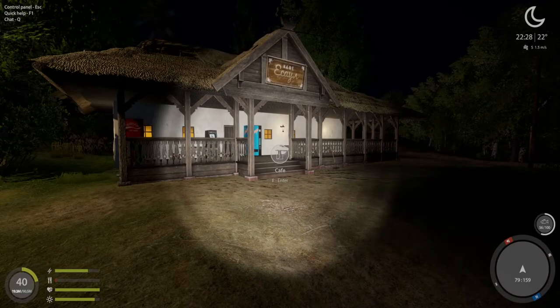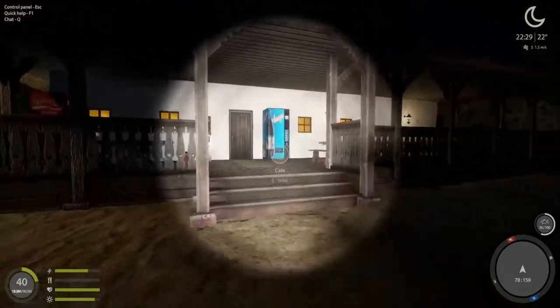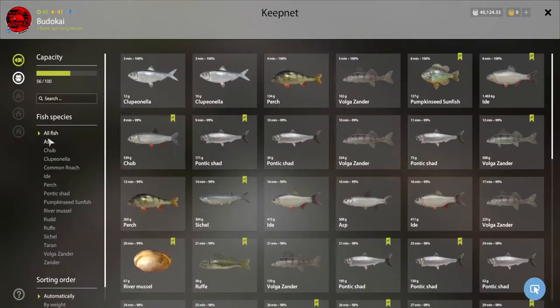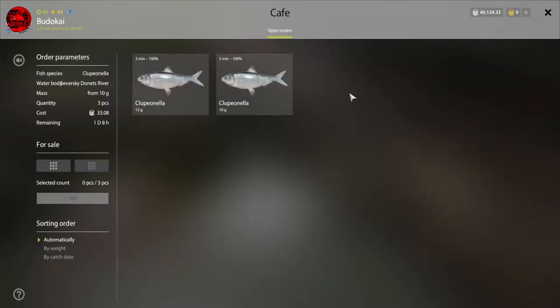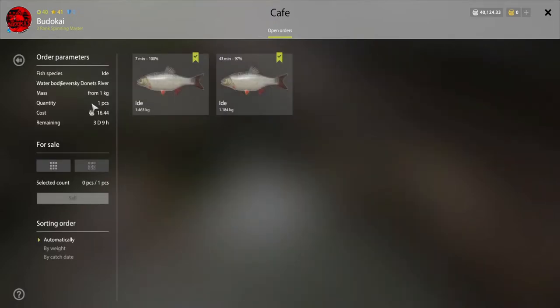Here we are at the base. First I always recommend checking the cafe orders, especially when we have so many species of fish - you never know. We caught this in the last two casts - one more would have been nice, but it is what it is.